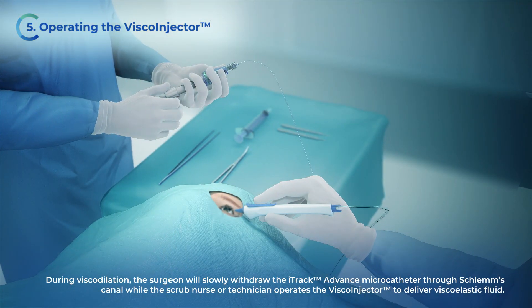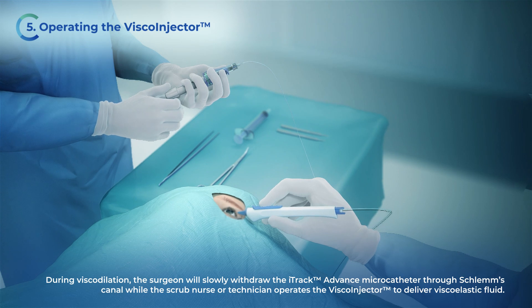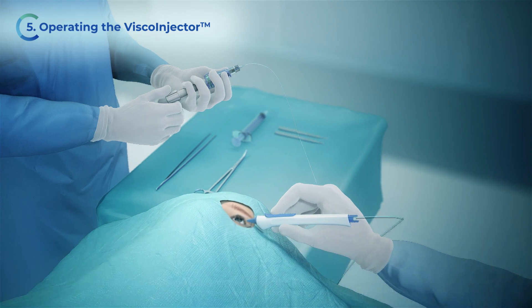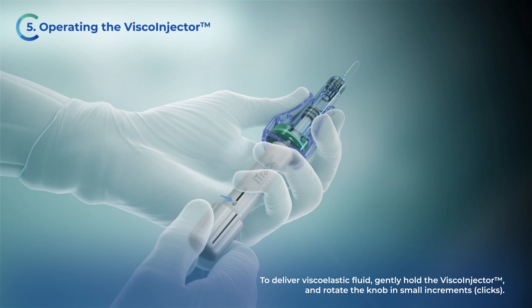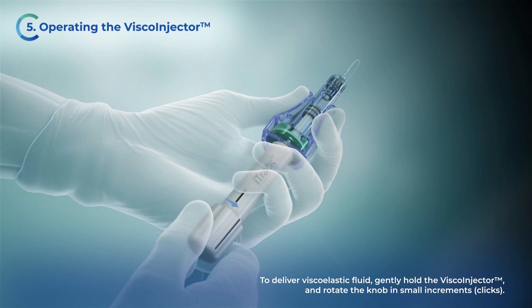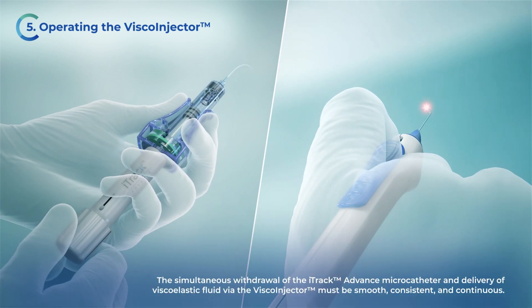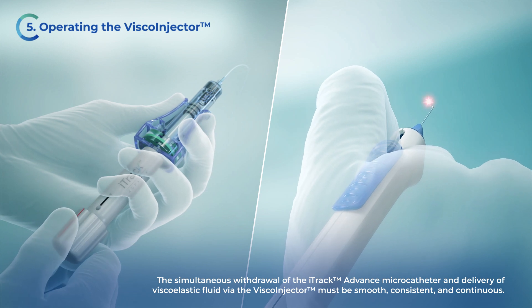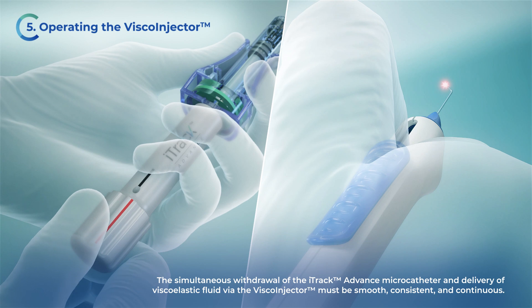During viscodilation, the surgeon will slowly withdraw the iTruck Advance microcatheter through Schlem's canal, while the scrub nurse or technician operates the VSCO injector to deliver viscoelastic fluid. To deliver viscoelastic fluid, gently hold the VSCO injector and rotate the knob in small increments or clicks. The simultaneous withdrawal of the iTruck Advance microcatheter and delivery of viscoelastic fluid via the VSCO injector must be smooth, consistent, and continuous.